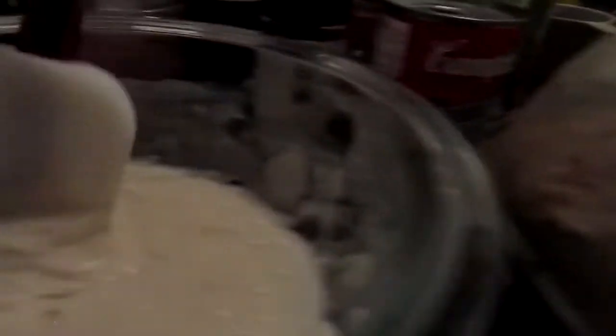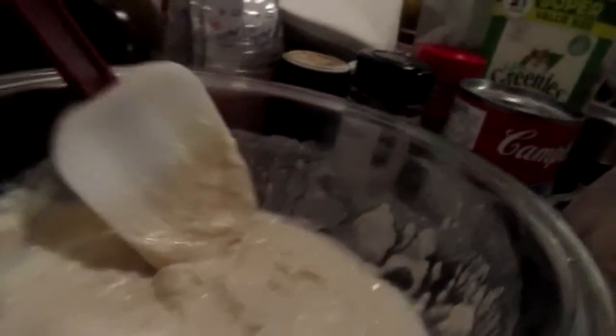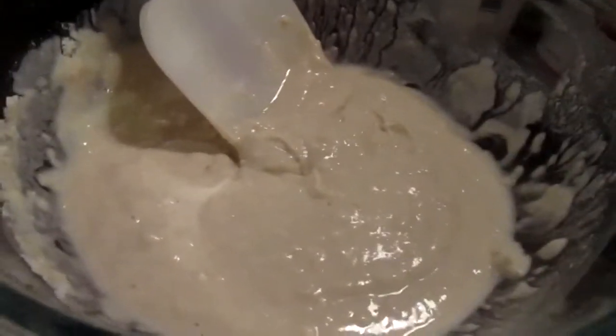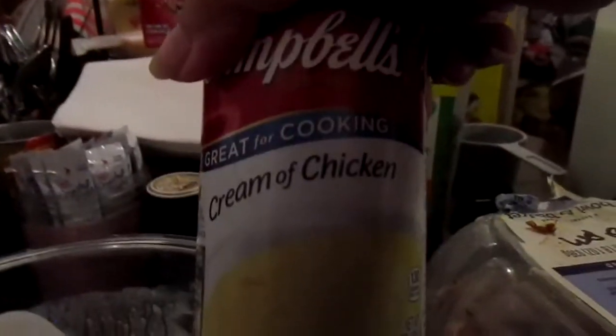I mixed up some Bisquick and milk, and that will be my crust on the top. I was going to make biscuits, but I didn't have enough Bisquick — I ran out. So that goes on the shopping list. I have a can of cream of chicken soup, the chicken of course, a bag of mixed vegetables — and you see it's only half a bag, this is cleaning up — a stick of butter, and some milk.